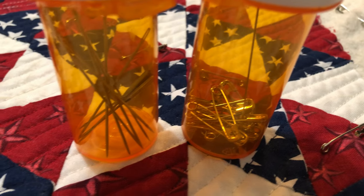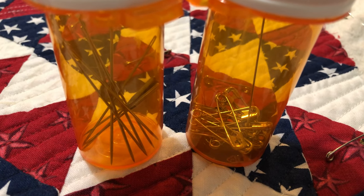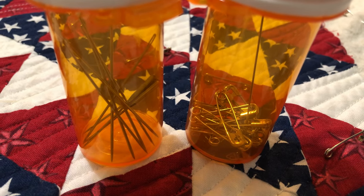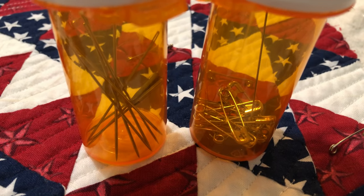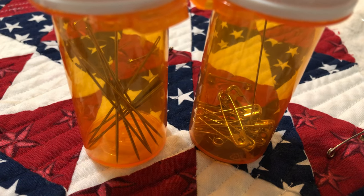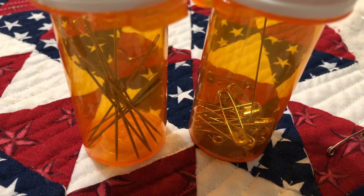I found out about this on Facebook, in one of my Facebook groups, and there are several YouTube videos I've seen. But this is not necessarily anything anyone will be able to trademark, because the idea comes directly from what they do at the doctor's office — putting the used needles in a red bio container. You all know what I'm talking about.